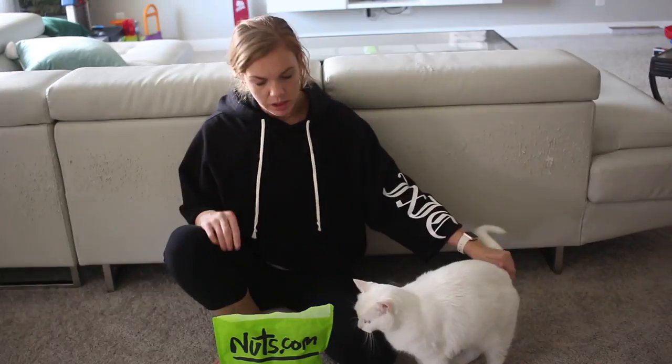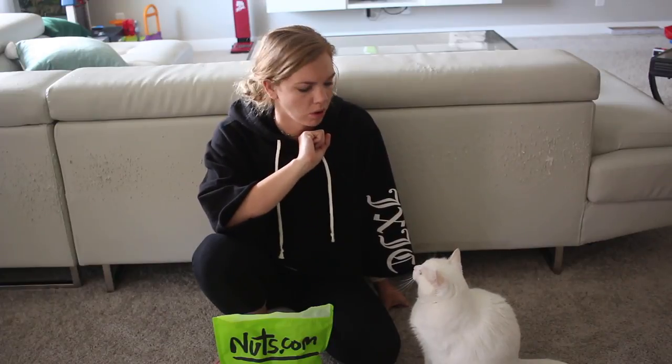Hey guys, it's Anna here. I'm convinced that the alum you use makes a difference in your dyeing, and I've never proven it. I just have a feeling in my soul. What do you think about that?